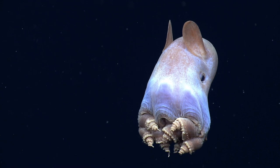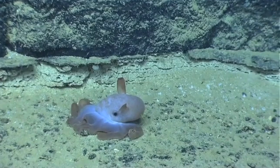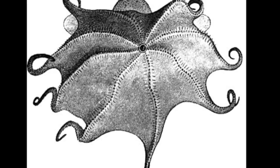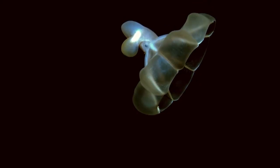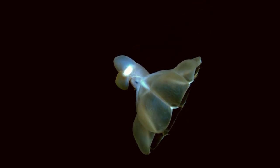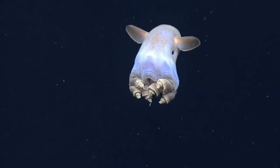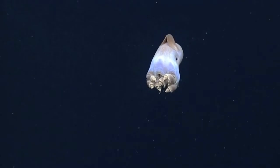Two fins are located on their mantle. The fins resemble the ears of an elephant. Their arms are webbed. When floating with their tentacles flared out, they look like open umbrellas.